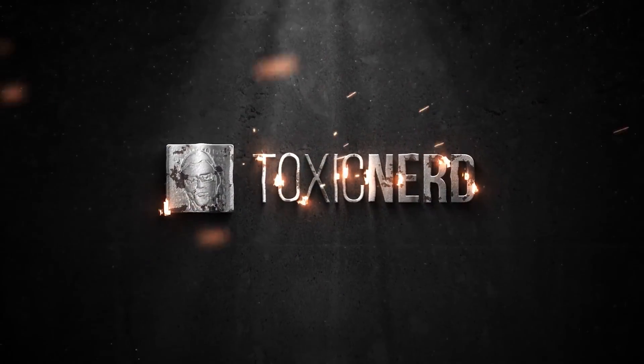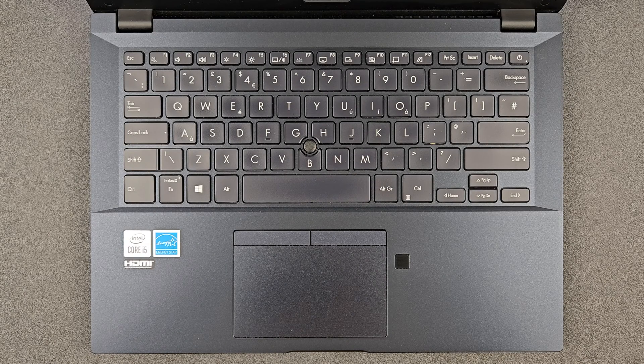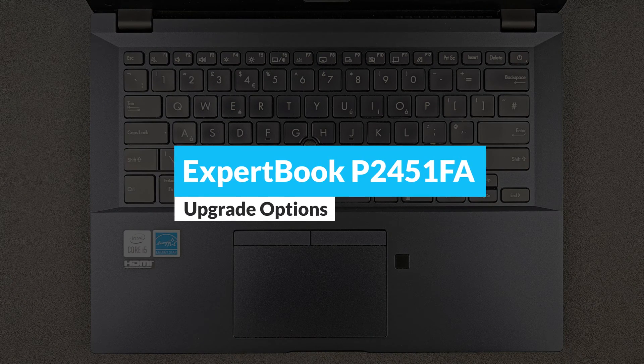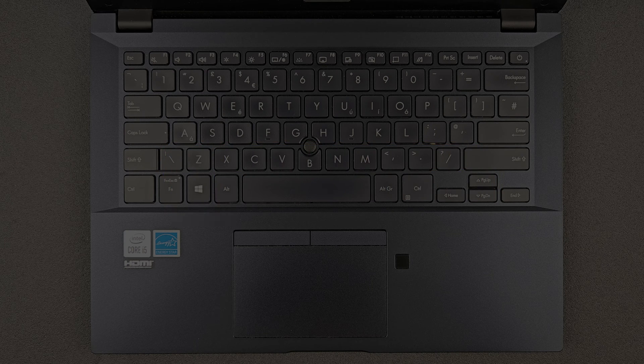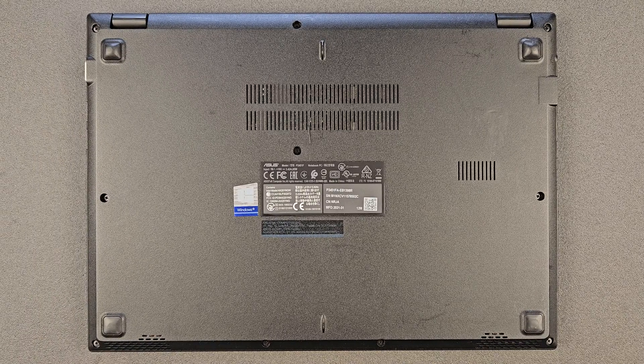You are watching Toxic Nerd. Hello guys and welcome back to my channel. Today we're gonna find out: can you upgrade your ASUS ExpertBook P2451F, or what you actually can upgrade on it, and of course you're gonna see how you can open up this machine and have a closer look at the components as well.